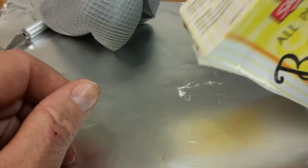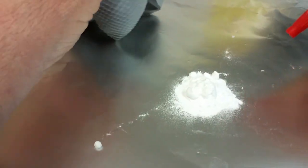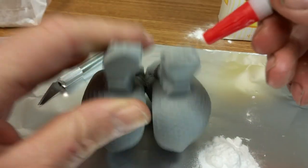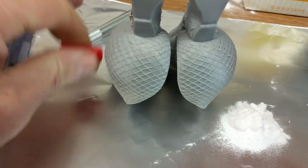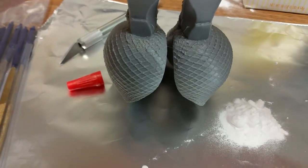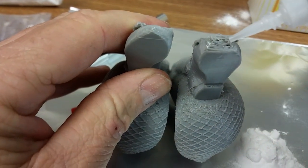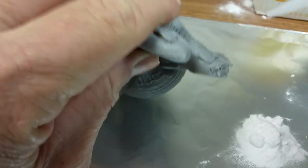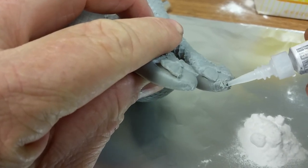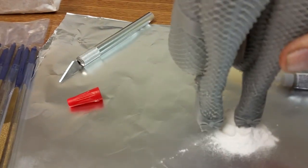Baking soda, crazy glue. The first thing you're going to want to do is put a little crazy glue on your area to be repaired. We're going to build this up — we're not going to do this all in one shot. You take it and you put it in your baking soda.